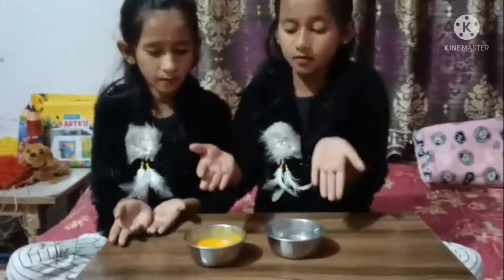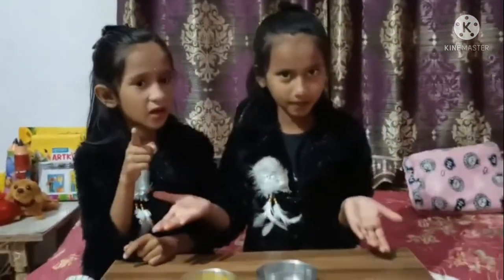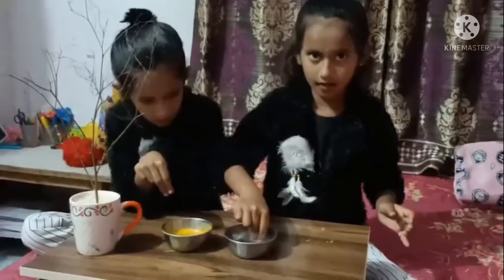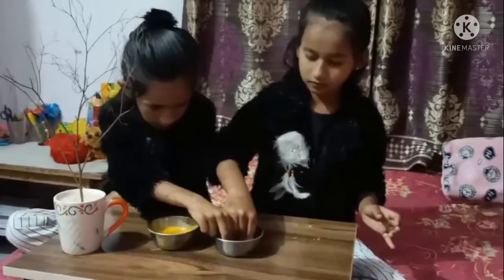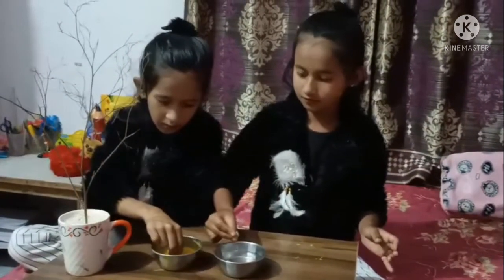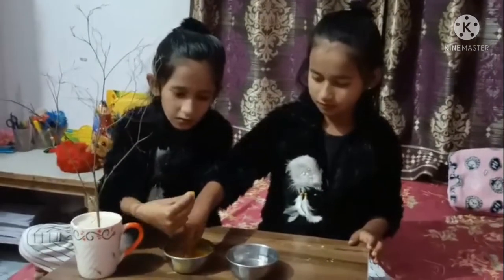Friends, now we will put it in our hands and we will put it with our brother. Once we put the candles in the lamp, we will keep the candles in our hands. We will put it in the lamp.